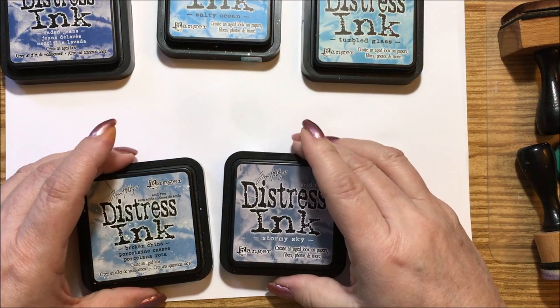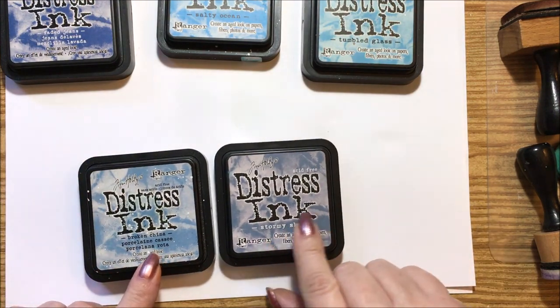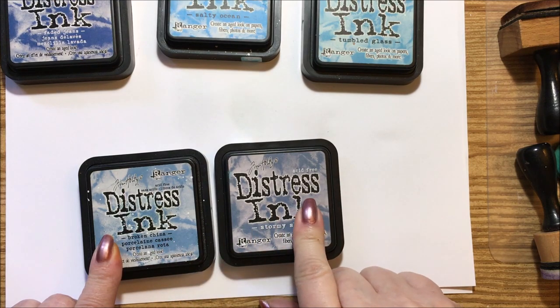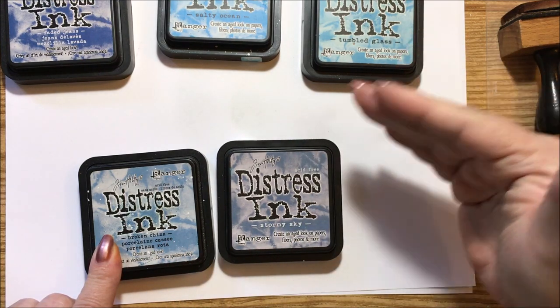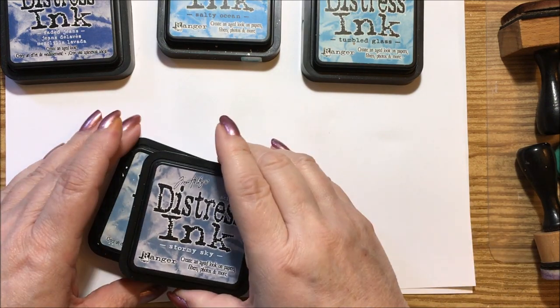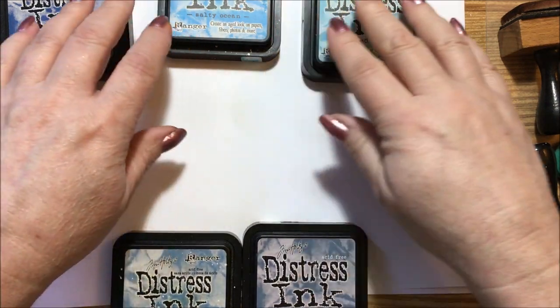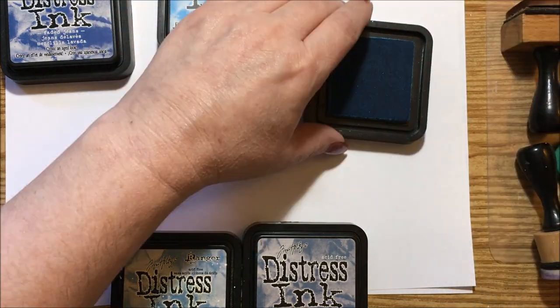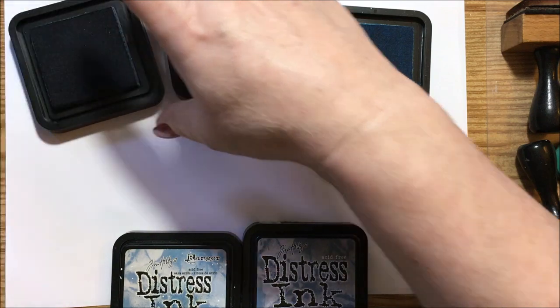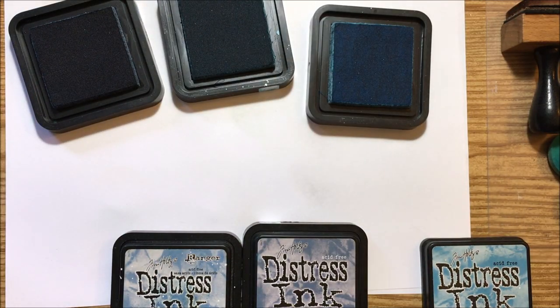The broken china and stormy skies are the two I use a lot. The broken china is mostly what I use for sky, and then if I want to darken it to give it a stormy look around the edges, I use the stormy skies. They go great together. I'll show you all their coloring.